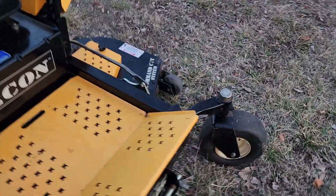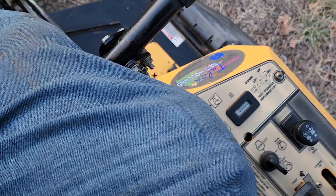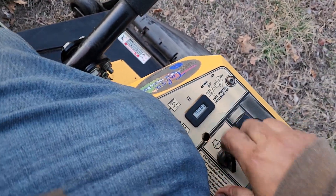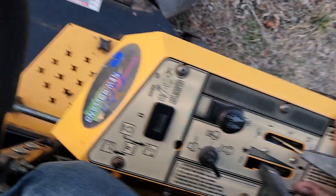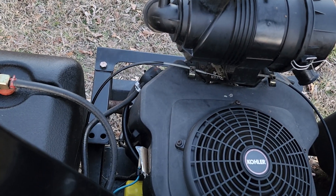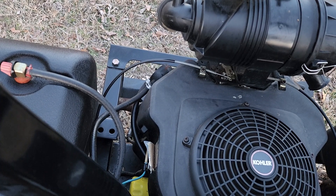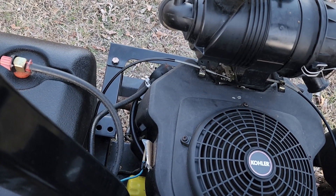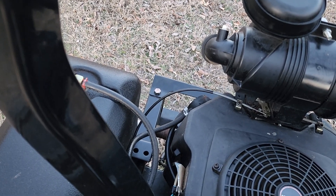Anyways, I'll fire this thing up and show you how she runs. No smoke, no bad rattling or anything like that. Rev it up.